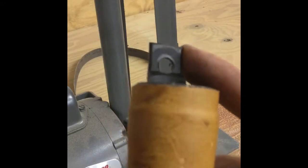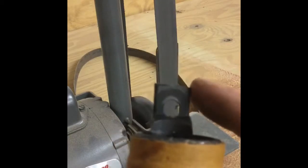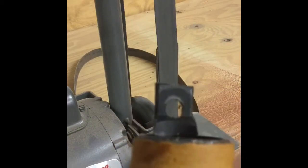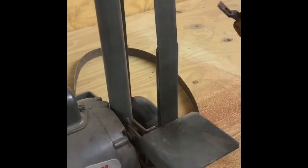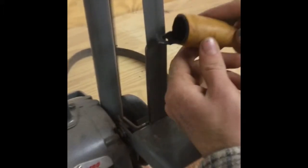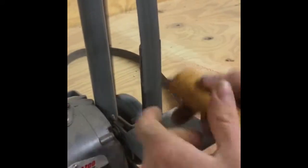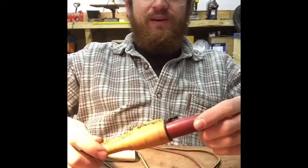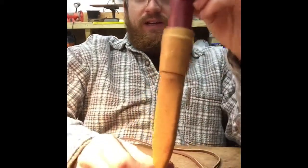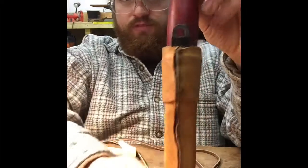I used a nine-sixteenths drill bit for a clean hole. I'm going to the sanding machine to show you how to round the edges. If you don't have a sanding machine you can simply use a knife, scissors, or some sandpaper — this will make the process go a little bit faster. Great, so now we have the sheath wrapped in leather.